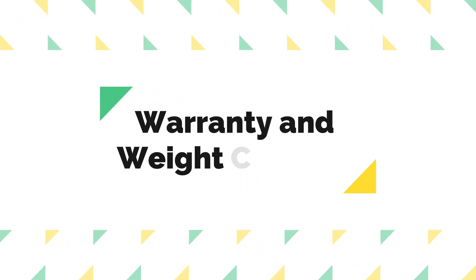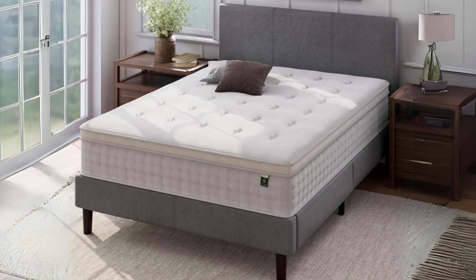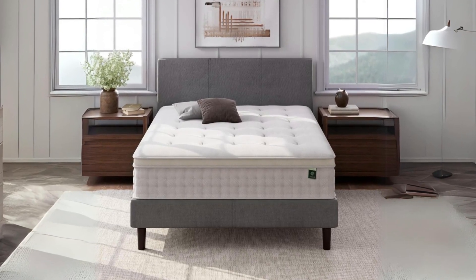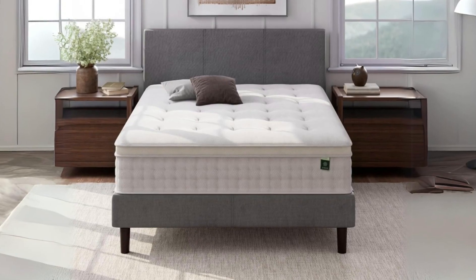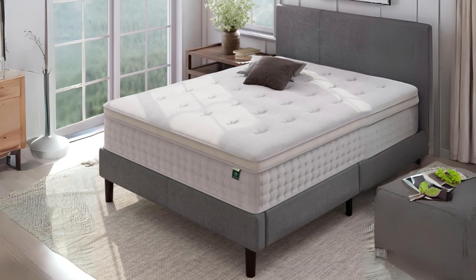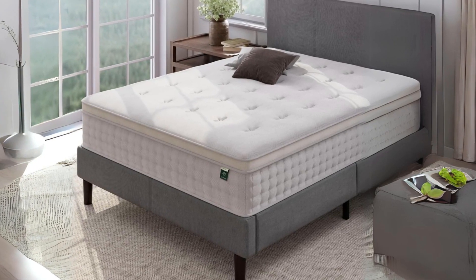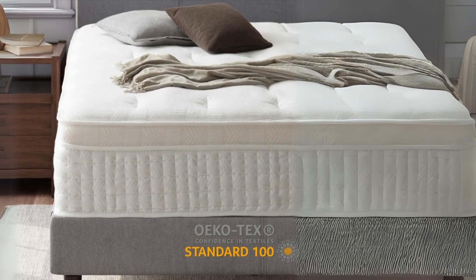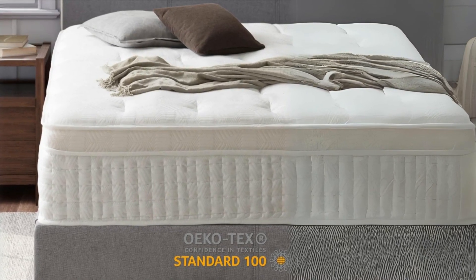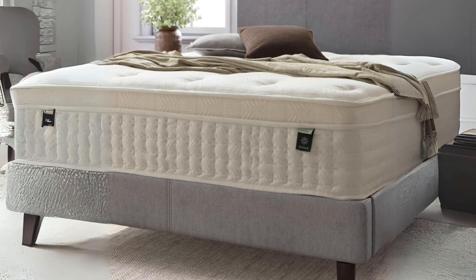Number five: warranty and weight capacity. To further instill confidence in their product, Zenus offers a worry-free 10-year limited warranty. This commitment to quality and durability ensures that you can enjoy your mattress for years to come. The weight capacity varies depending on the mattress size, with the twin mattress supporting up to 250 pounds and all other sizes accommodating up to 500 pounds, making it suitable for a wide range of body types.